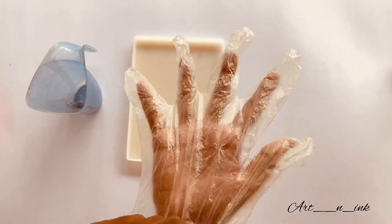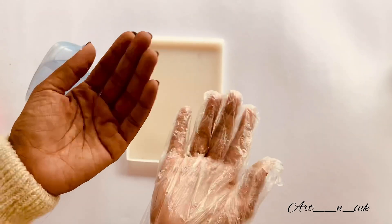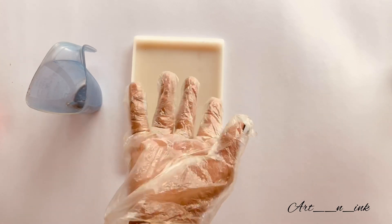If you use gloves, you can handle the resin safely. If you don't have any irritation on your skin, you can use the resin without issue.